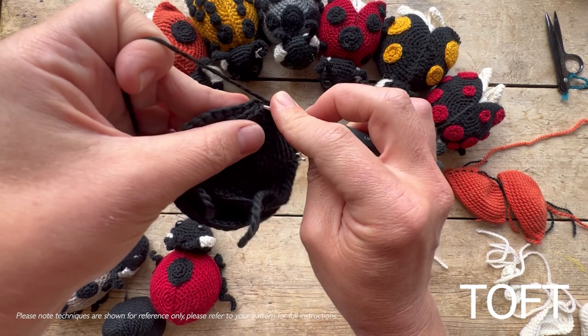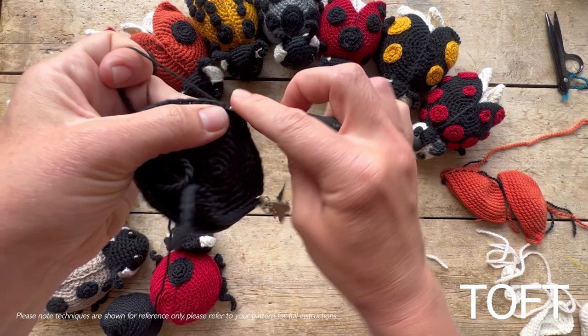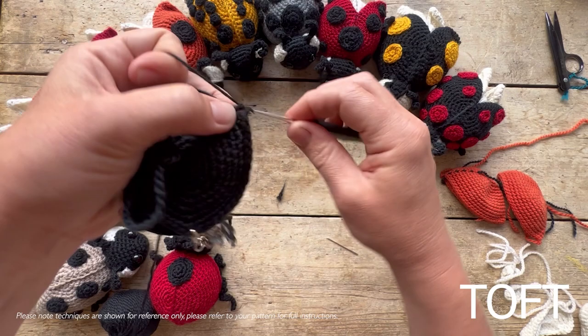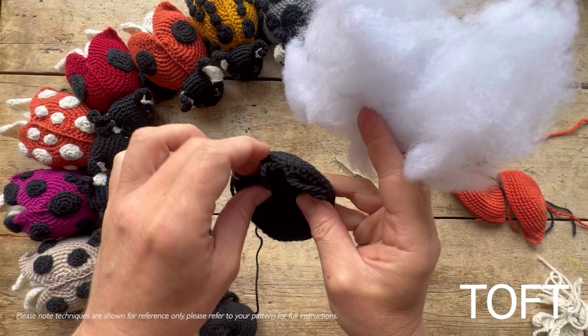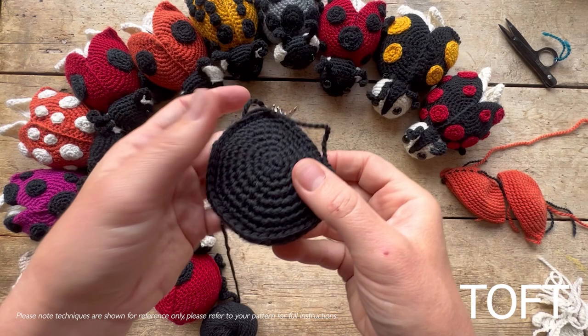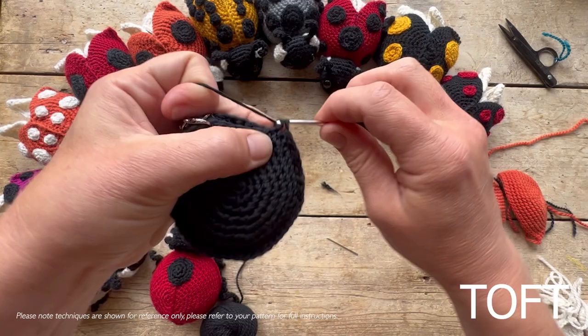Continue on, and I'd advise not trying to stuff this until you've got it at least three quarters of the way around, as that makes it much easier. Once you get to the point where you've only got a few stitches left, pop your stuffing in through the gap. Make sure the right side of both pieces is facing outwards — that's why you join your centralizers together. Then do your last few stitches to close it off and sew in your ends.